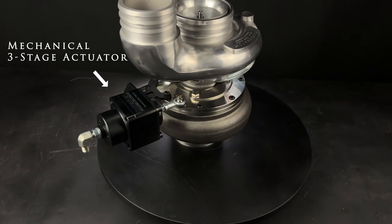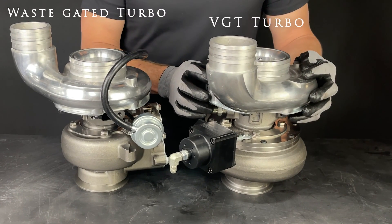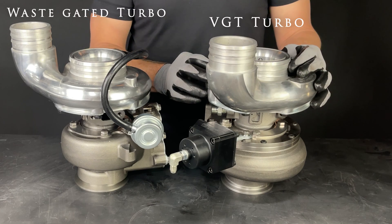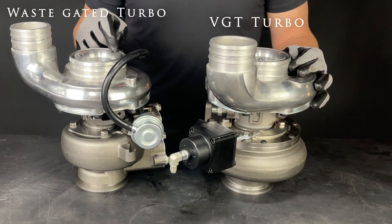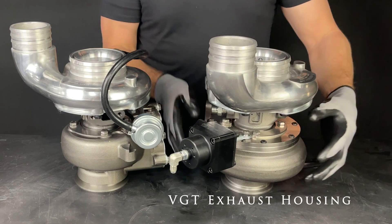This has our unique 3-stage mechanical actuator. These are fully mechanical and can directly bolt on to any application the normal S300 and S400 turbo goes on. The only difference with the Turbinator VGT is the exhaust housing.